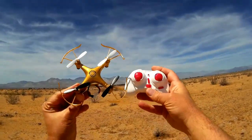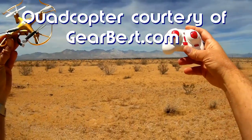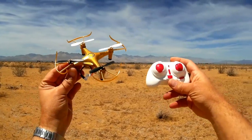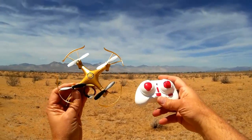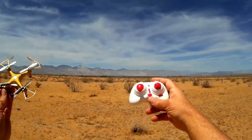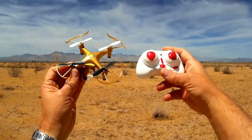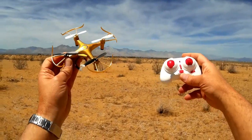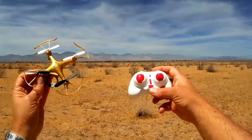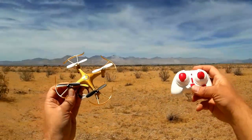Good afternoon, Quadcopter 101 here with another review of the ZinZun X50. We're back out in the Mojave again. I'm going to do another flight out here — it's still a little breezy but nothing as extreme as yesterday. We've got a wind of about five to seven knots, which should be easy for this little quadcopter. It was able to fight 15-knot wind yesterday, so we're just going to do a little flying to see how it performs on a normal day and see if I can do some flips.